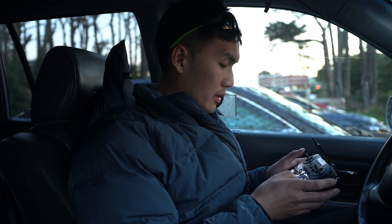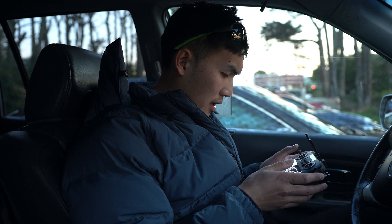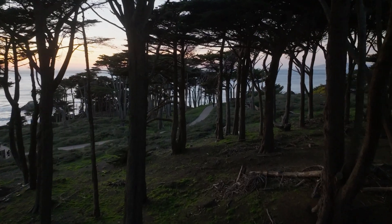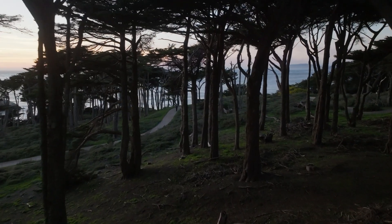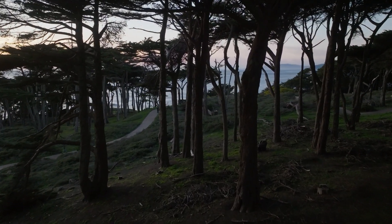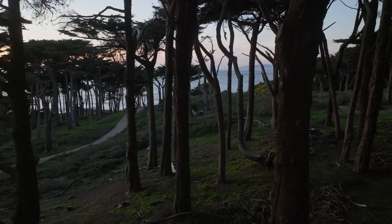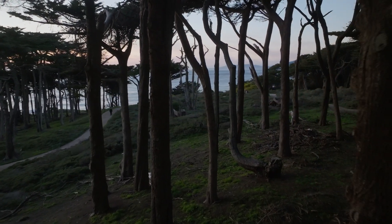I'm going to try 1600 ISO now and just do the same thing but find some new routes. I like the Mavic because it's like flying slow-motion FPV — I'm just gently going through the trees right now.